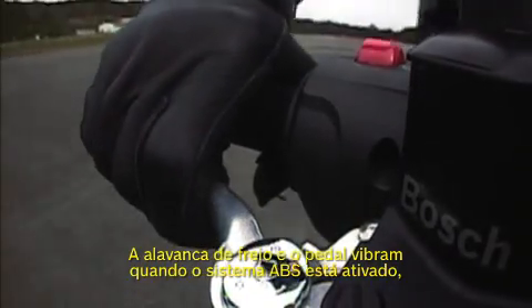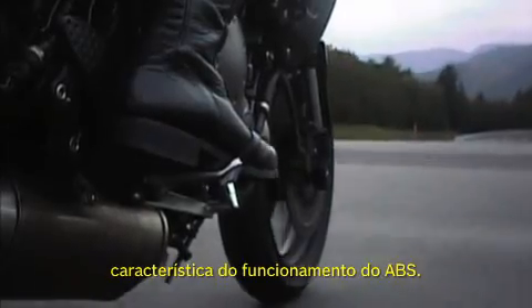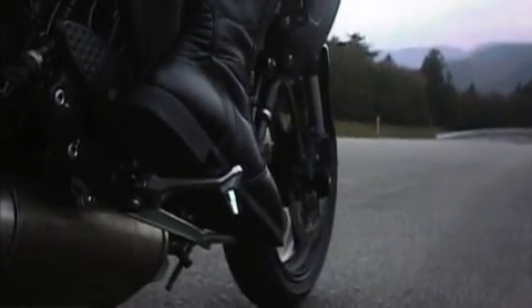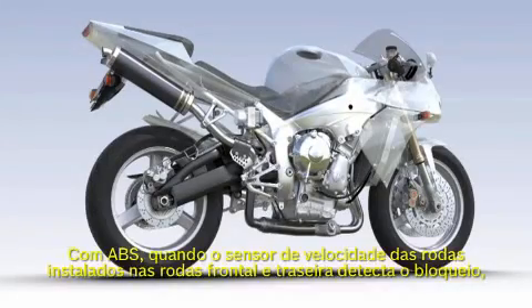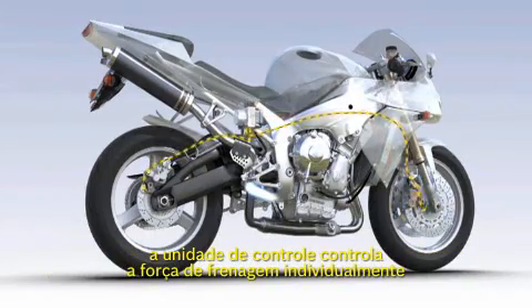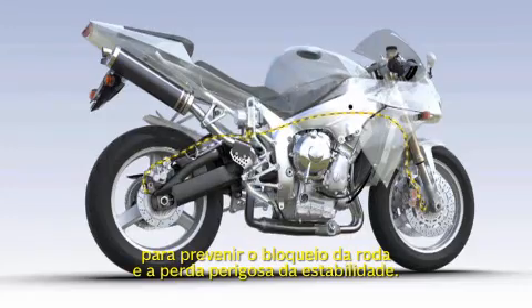The brake lever and pedal vibrate when the ABS system activates, a characteristic of the ABS function. With ABS, when the wheel speed sensors fitted to the front and rear wheels detect locking, the computer unit controls braking power individually to prevent wheel lock and a dangerous loss of stability.